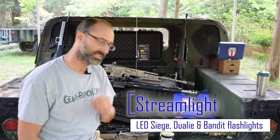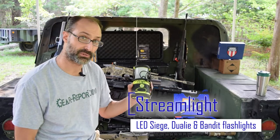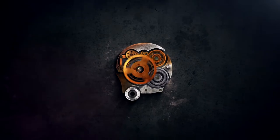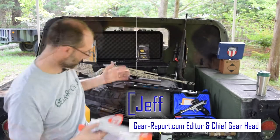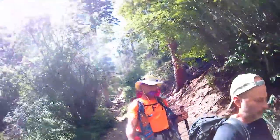Hey GearHeads, Jeff from GearReport. Today we're going to talk about a variety of different lanterns and flashlights from Streamlight. If you're new to our channel, what we do here is we review outdoor gear — we do a lot of firearms, we also do kayaks, tents, backpacking equipment, outdoor stuff like flashlights.